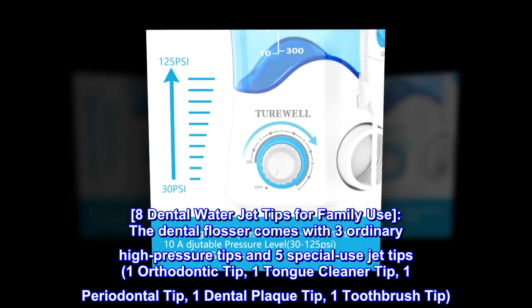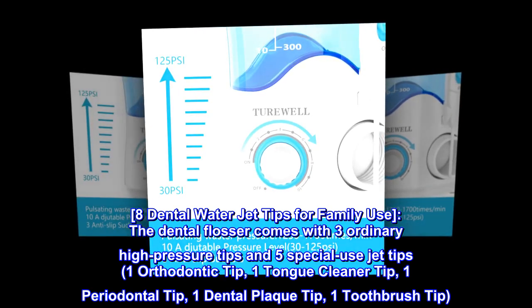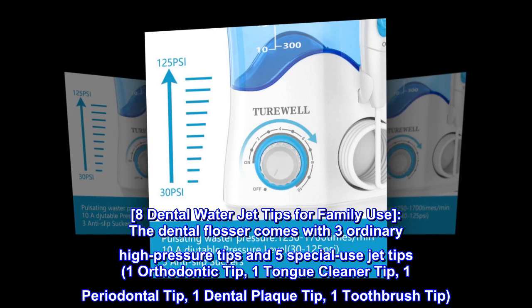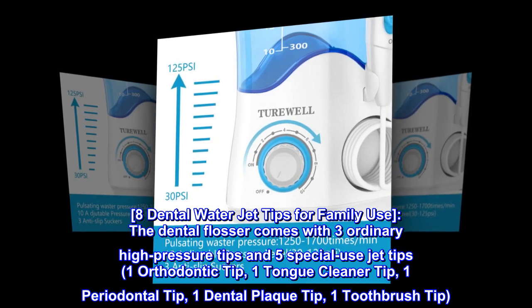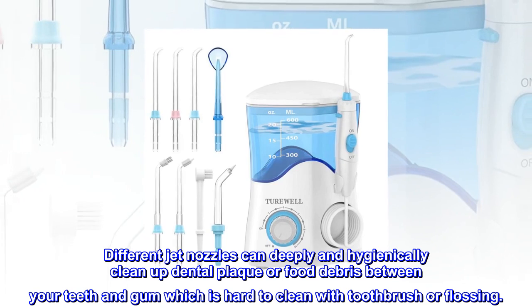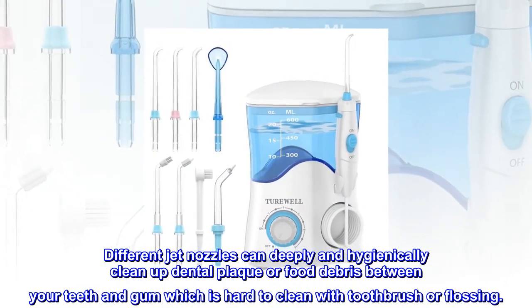8 Dental Water Jet Tips for Family Use. The dental flosser comes with three ordinary high-pressure tips and five special-use jet tips: one orthodontic tip, one tongue cleaner tip, one periodontal tip, one dental plaque tip, and one toothbrush tip. Different jet nozzles can deeply and hygienically clean up dental plaque or food debris between your teeth and gum, which is hard to clean with a toothbrush or flossing.